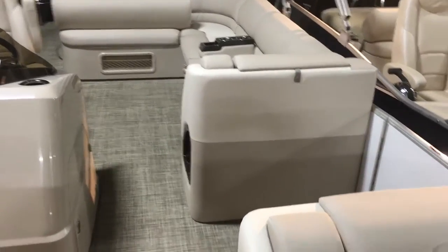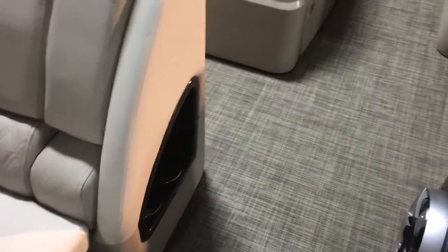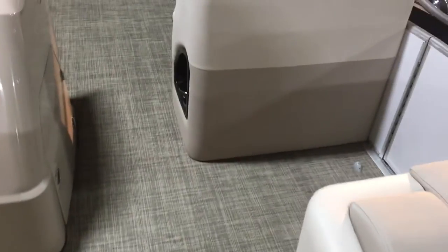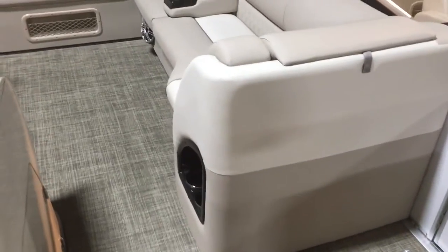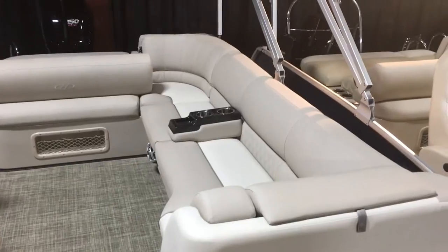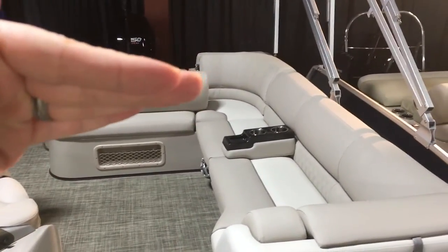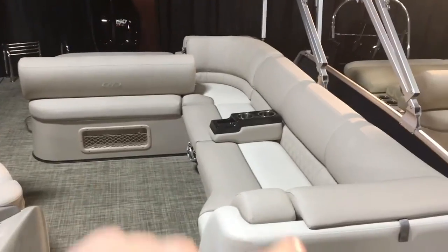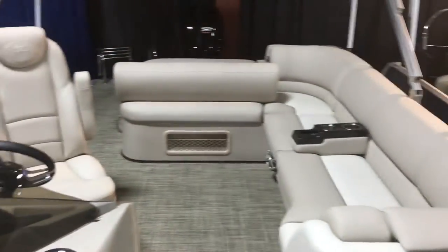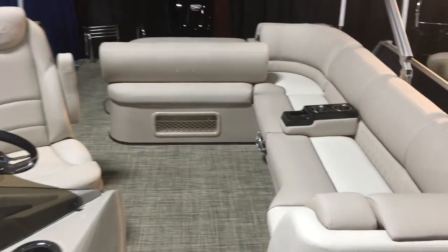As we come to the back, you'll notice — first of all — your subwoofer and the upgraded stereo, lighted cup holders on the boat. They're not lit up right now, but they look great when you're out in the evening and everything's all lighted up. Take a look at the L-shaped seating area. You can see the backrest is in the down position — that will fold up and give you a huge L-shaped conversation pit. When the captain turns in, it's great when you're entertaining with family and friends.